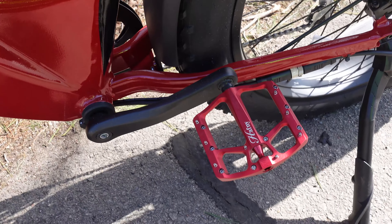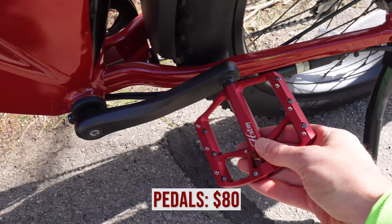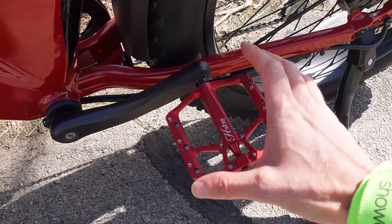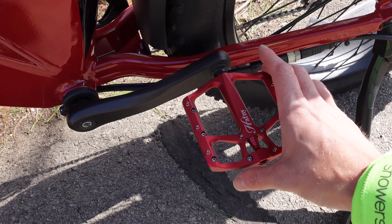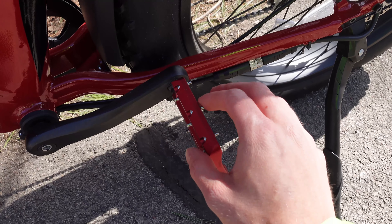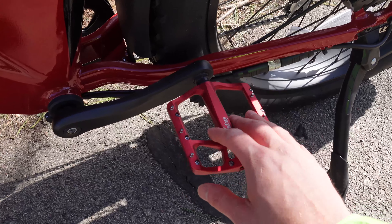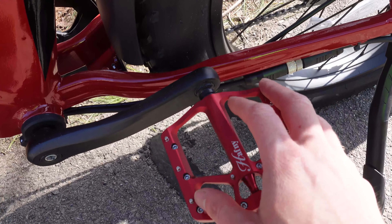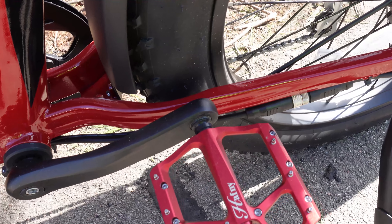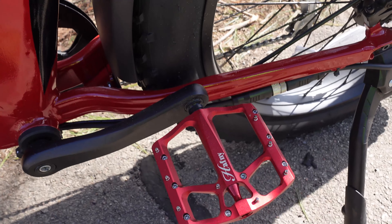Next, we have pedals. These are the red pedals from Hafni — aluminum pedals. It's a great way to customize your electric bike. These have a larger platform and they also give you more grip. Of course, with that grip also comes the potential to hit yourself in the shin, so you want to be a little bit careful. The red on this matches pretty closely with the Aventon. Pedals in general are a nice way to customize your electric bike.